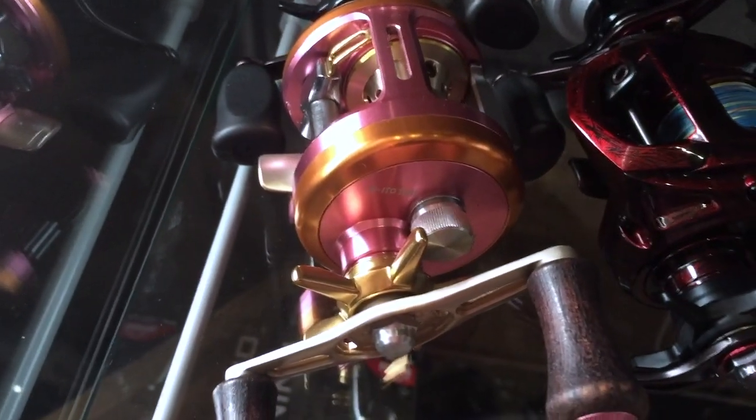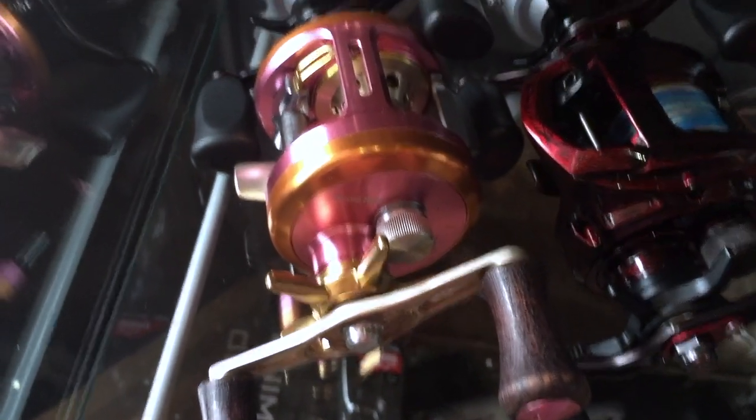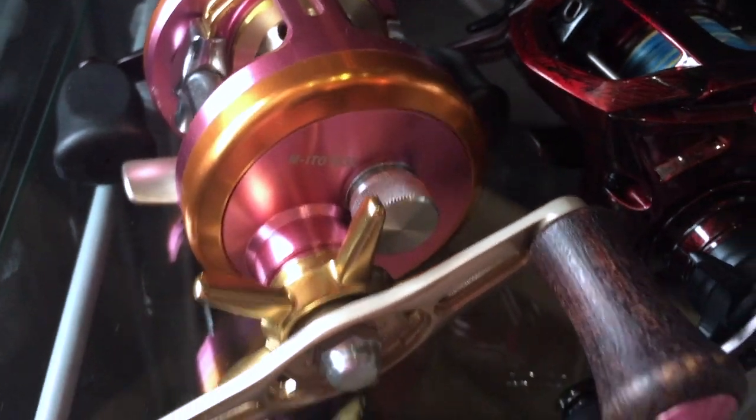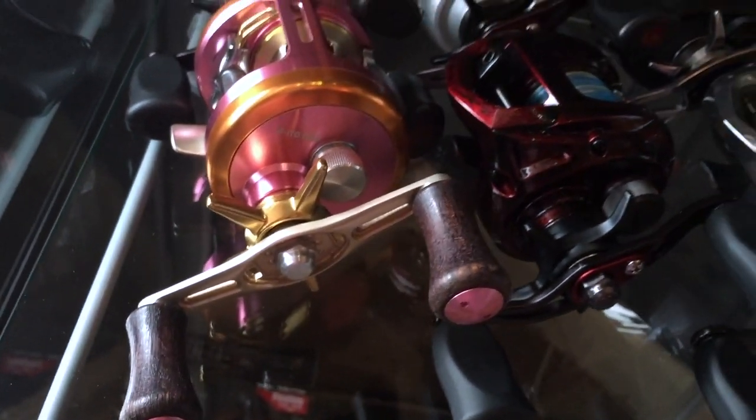And a Megabass M-I-T-O — great deep cranking reel, round reel. Very small for a round reel. Wood knobs — still gotta get a cap for it.